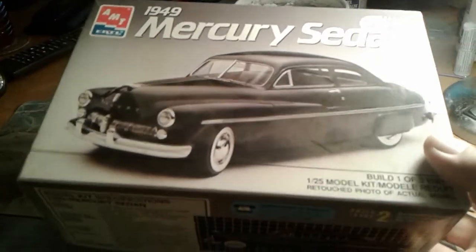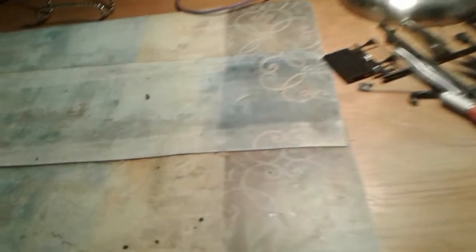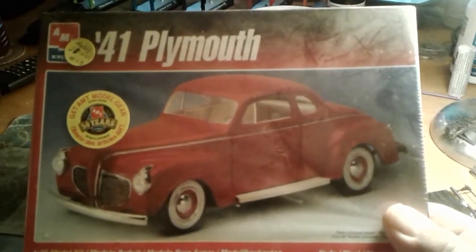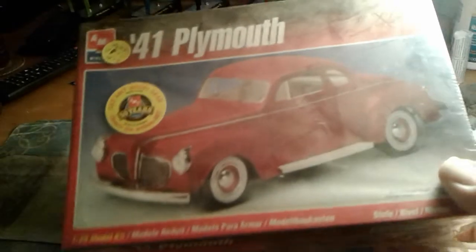49 Mercury — I'm thinking about building the custom version. And a 41 Plymouth here. Looks like it's been sitting down there for a while from the dust on it. Thought that was kind of cool.